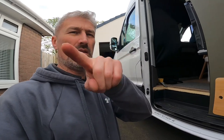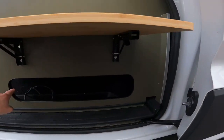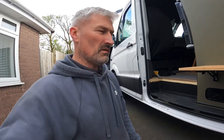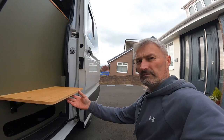A beer more like it! And it hides the oval hole which isn't really good for anything, so it hides that as well. Cool — another job done.